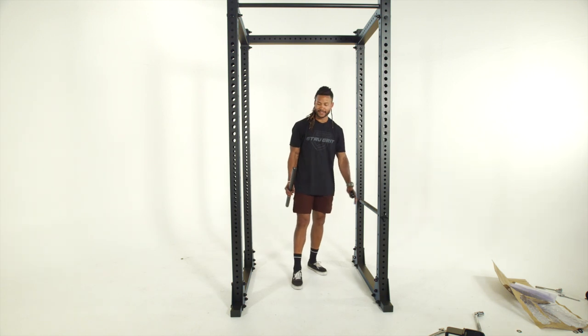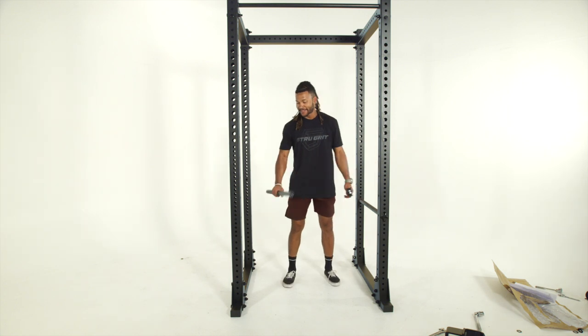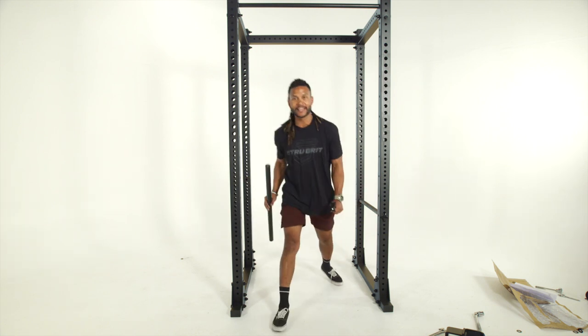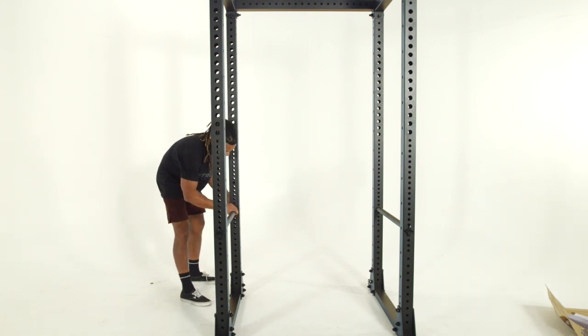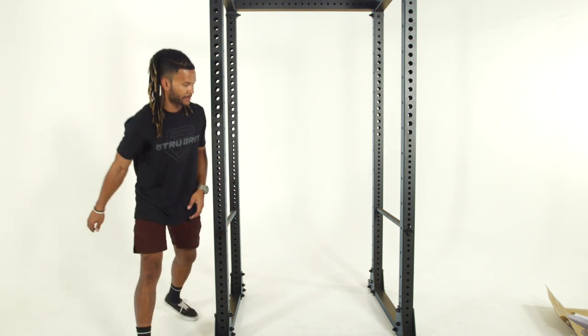We've got our pull-up bar mounted and one safety bar on the side — now finishing up mounting the second safety bar. You want your safety bars at a height where if you're performing a squat and unable to get out of that position, you can just drop the bar onto the safety racks and get out. These safety bars just screw on with hand-tighten screws — no tools needed — but definitely use your ratchet set for the rest of the bolts.